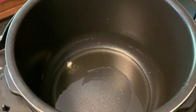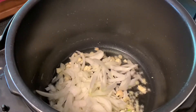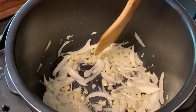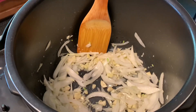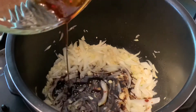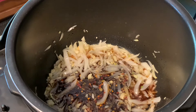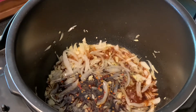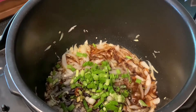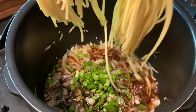In the pot — I'm using the Instant Pot today, please check the description below for more information — I add sliced onion, chopped ginger, and chopped garlic. We give it a nice sauté for about 1 to 2 minutes. Once the onion sweats a little, I add the sauce. It's going to be very fast and quick because we're using the Instant Pot. Then add the green onion.